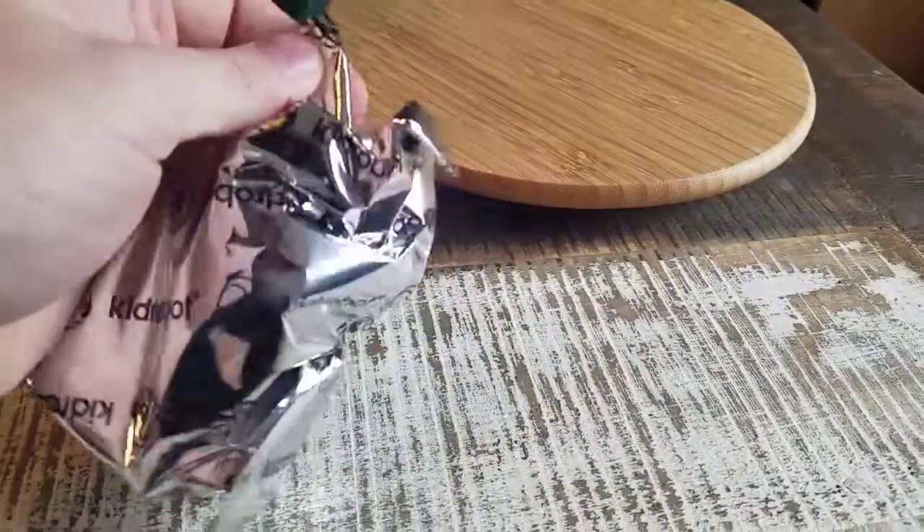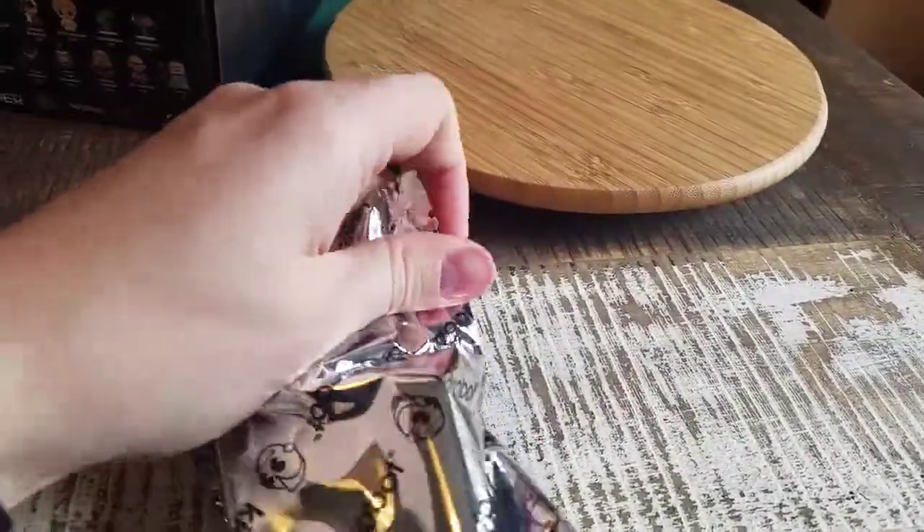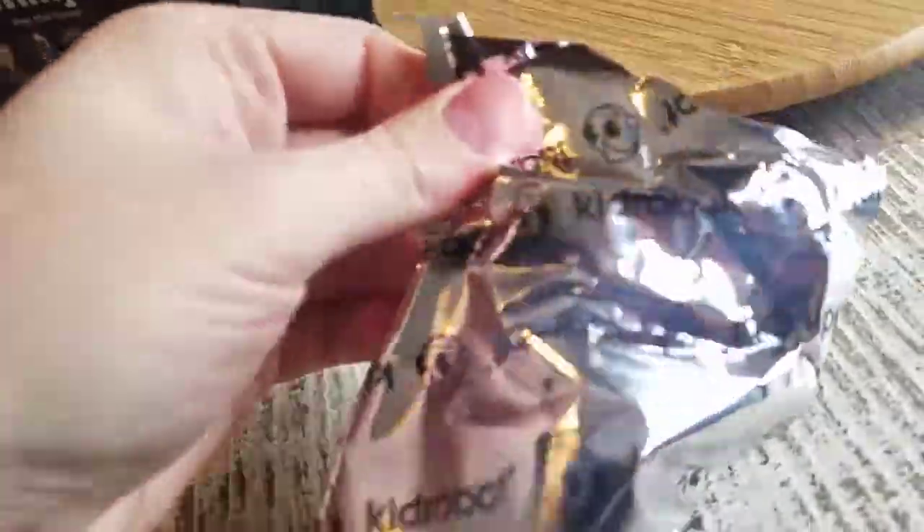Alright. That side did not work, so maybe try down here. Okay.